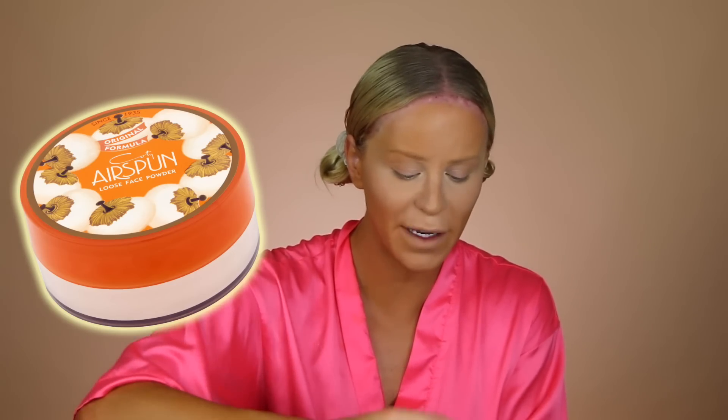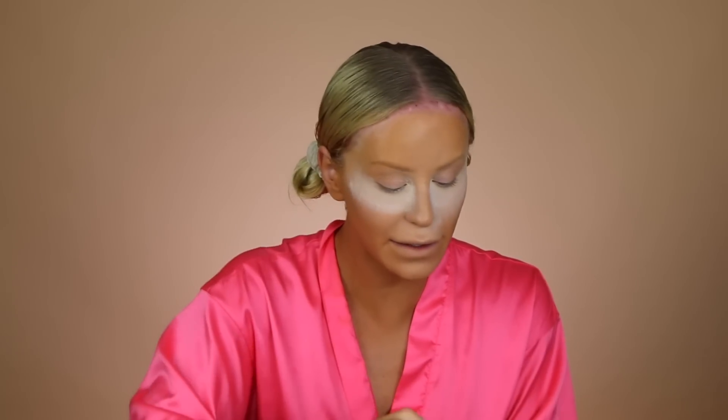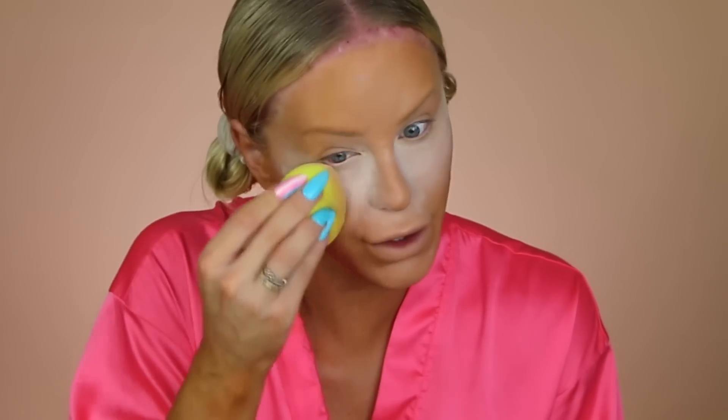Moving on to setting powder — the only thing I have here is the Airspun. I love this stuff. I've heard you're not supposed to put it close to your eyes because it is so fragranced, but it's the only thing I have down here and I don't want to go upstairs to get something else. So I'm just going to set that with the Hank and Henry sponge. It literally gets right up against your nose, right under your eye. I personally like a lot of powder — I love a super matte face.